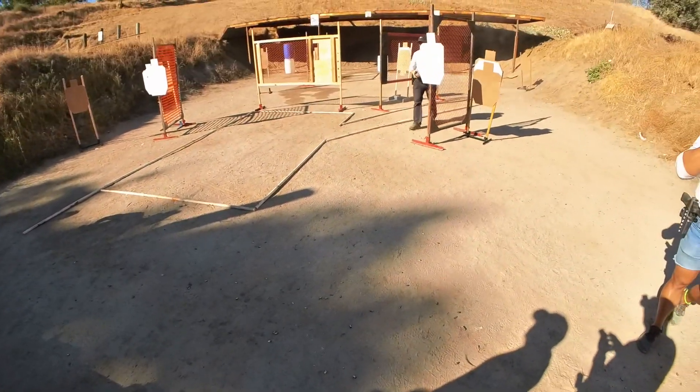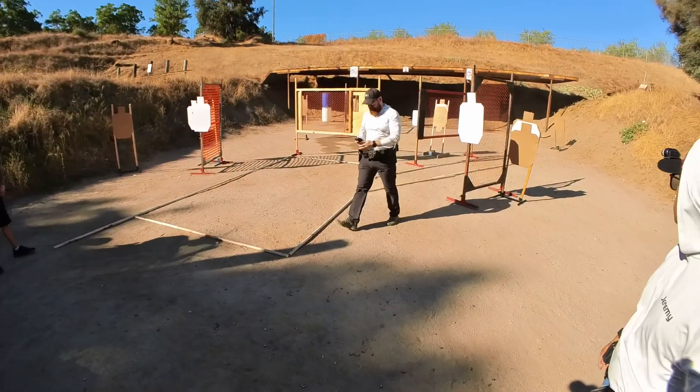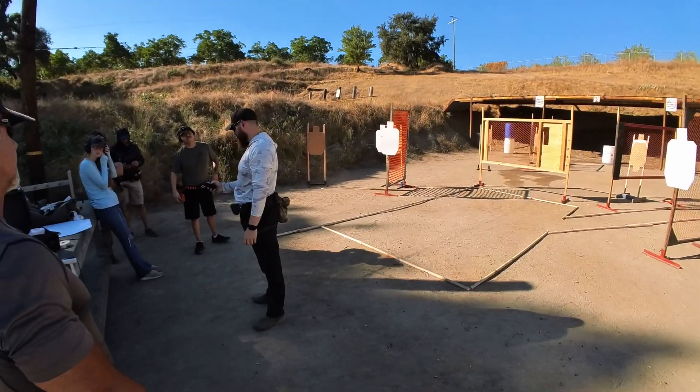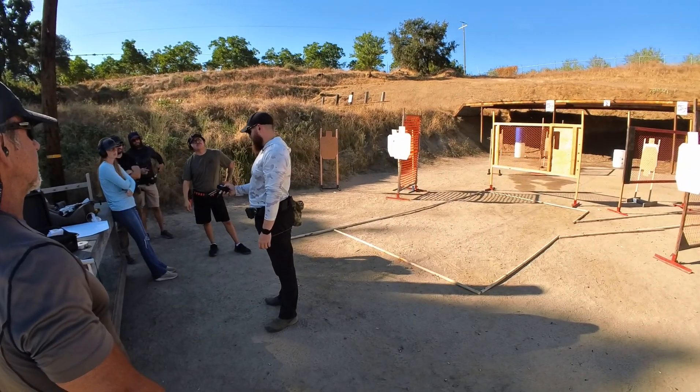14.46. That last split was a 30, before that was a 34, 33, 37, 29.